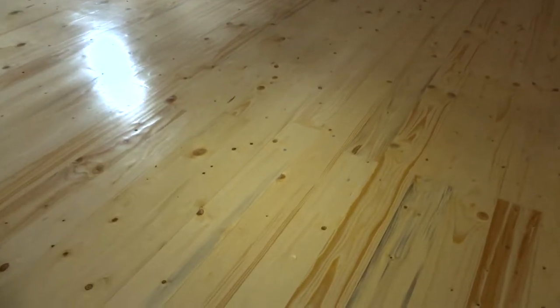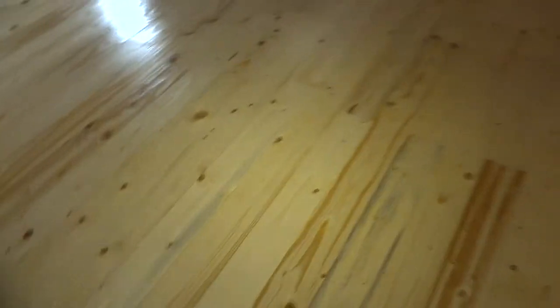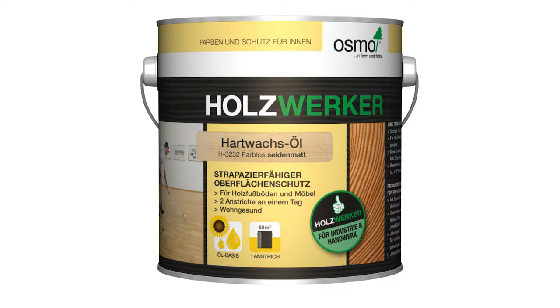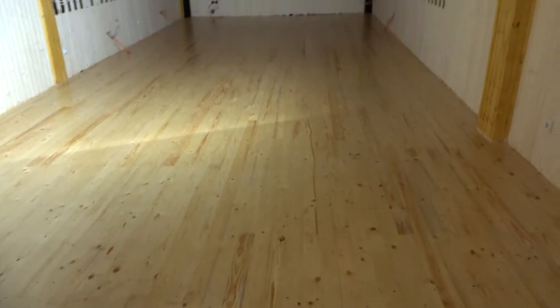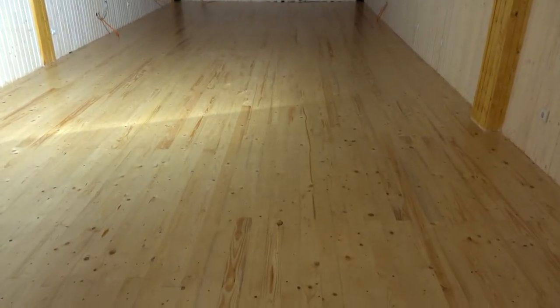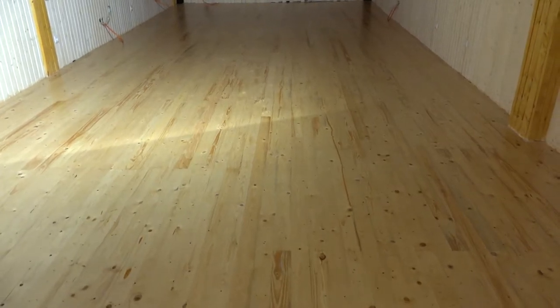But now look at this finish! I think it's absolutely beautiful, and on the end I chose the Osmo hard wax — not the cheap Swinkel or Parketlock, as they call it — because I found some really weird data in their technical description.